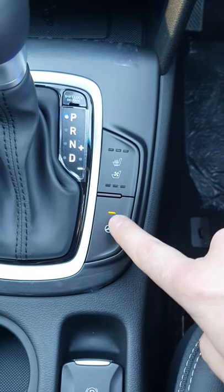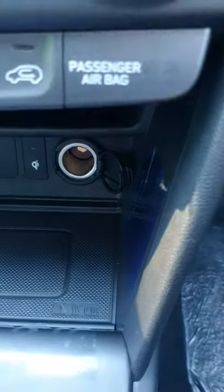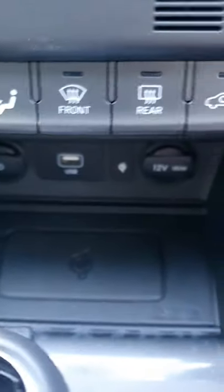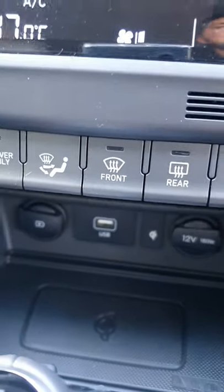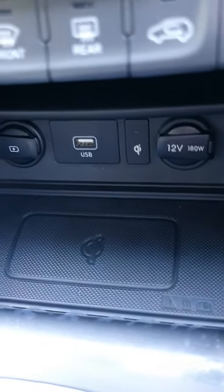You do also have a heated steering wheel for the driver. Behind here you'll see you've got your spare USB for charging — it lights up nicely — and then you've got your 12 volt as well. You've got a USB cable there too, which is ideal for CarPlay or Android Auto. You also have the wireless charge plate for compatible smartphones.